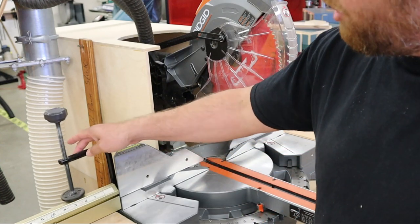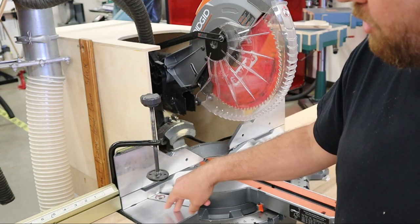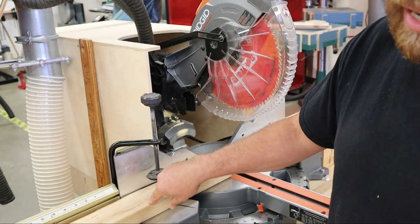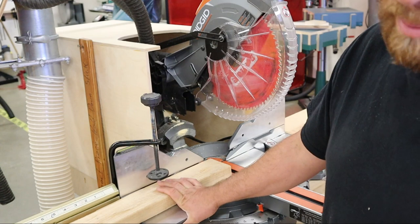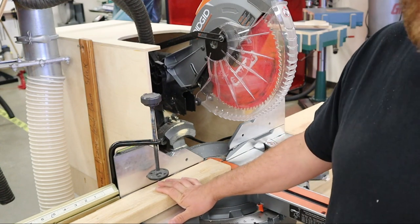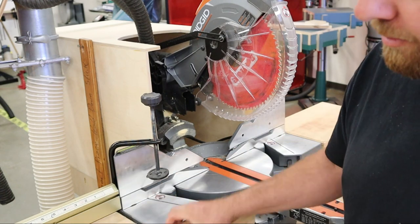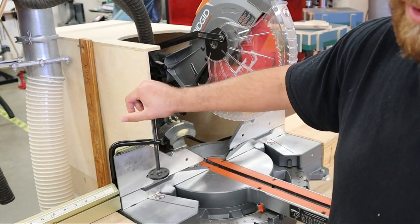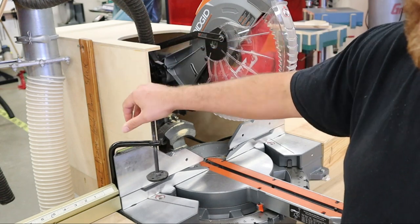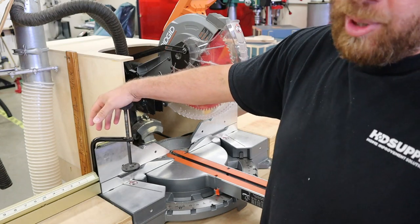Next, let's talk about the hold-down clamp. It attaches to the fence and clamps something down to the table. It can be adjusted to hold the board tight so that if you don't want to keep your fingers holding something down, you just tighten the clamp and it holds it in place. It's a safety feature you'll use whenever possible. Each saw will have a different version of this — this one is a primitive version that just screws down, but there are quick-change ones on the market that are usually a superior choice.